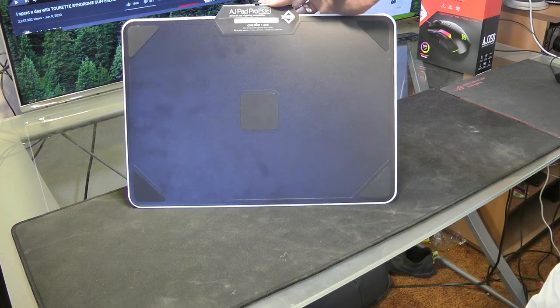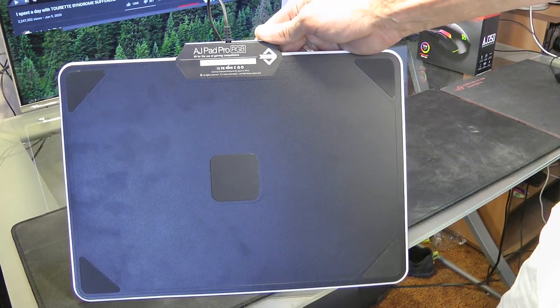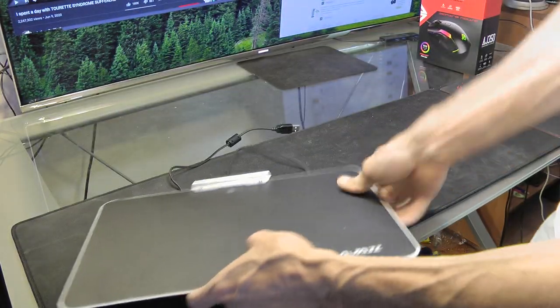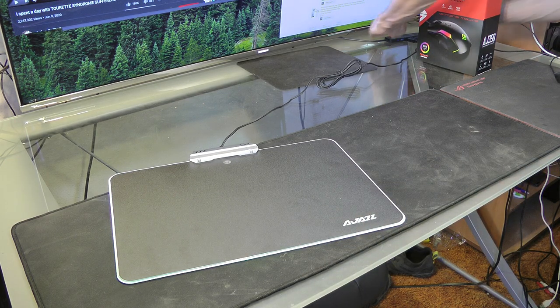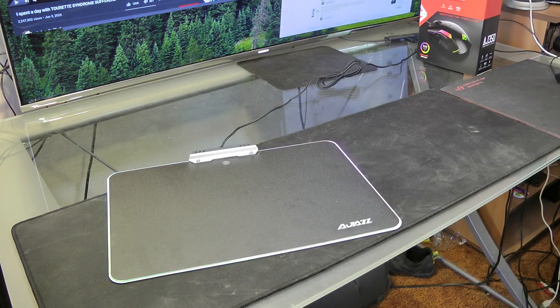The label up here says AJ Pad Pro RGB — all for the use of gaming competitions. So let's plug it in and see what that looks like. I've got all my bright lights on here so let's turn off the lights.